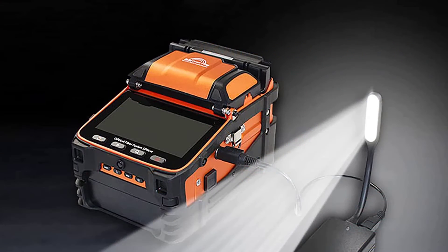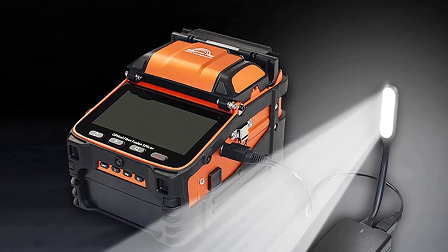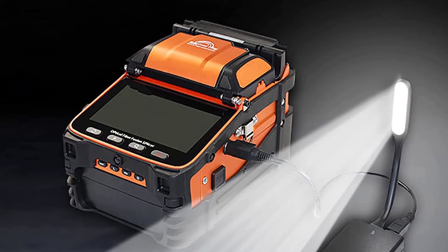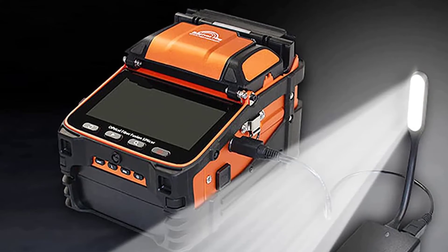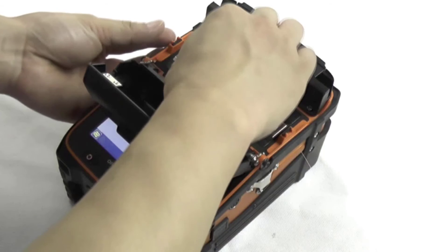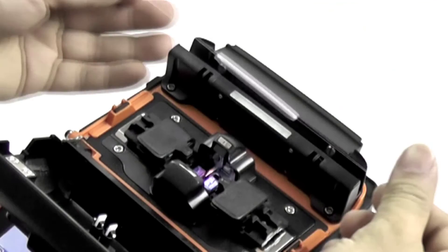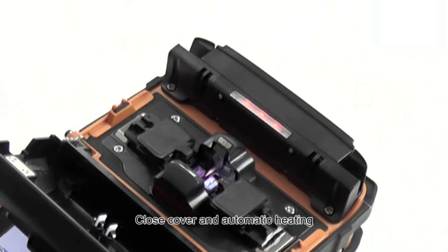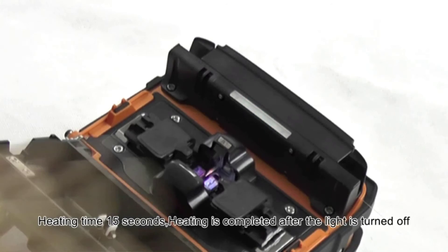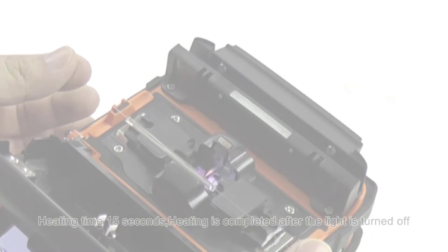The SignalFire AI9 offers 150 times focus magnification when X/Y axes are displayed simultaneously, and a 7,800mAh high-capacity lithium battery with charging time under 3.5 hours, supporting continuous splicing and heating about 240 times. This machine can be connected to a mobile app, and ten different languages can be switched, including English, French, Russian, Italian, Portuguese, Polish, Spanish, Thai, and Arabic. You can check splicing data on your mobile phone, download it, or output it at any time, and splicing records can be stored indefinitely.